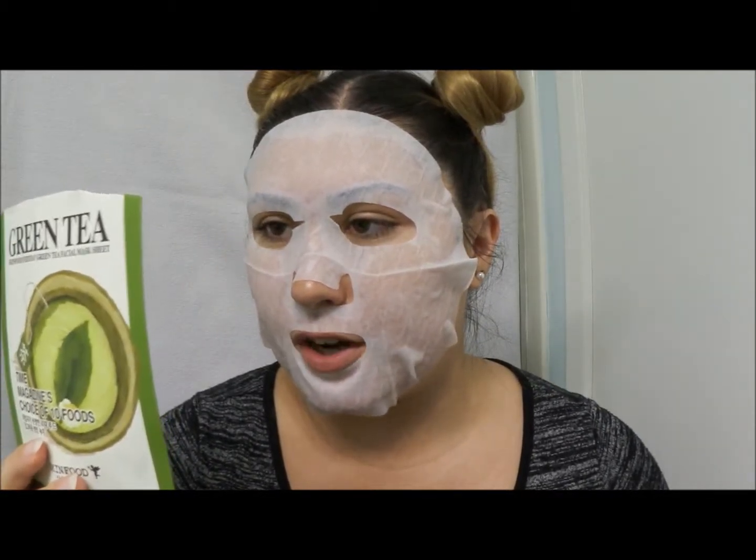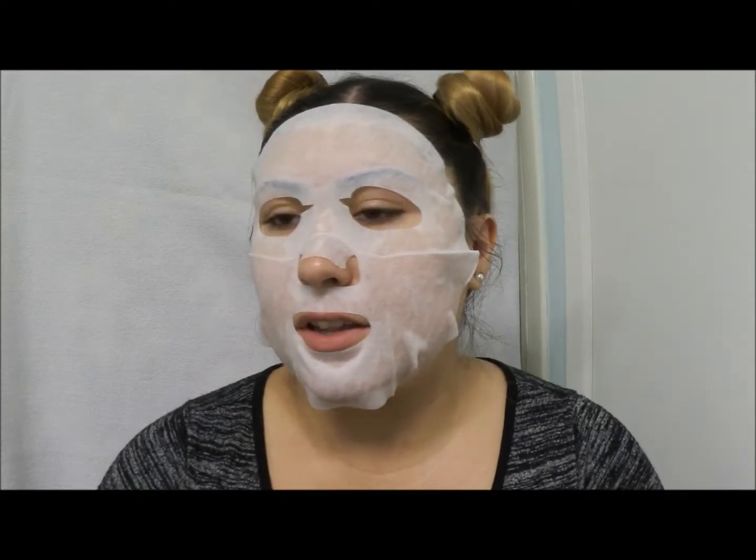It smells good. I was mildly concerned because sometimes they have extra stuff on them. So it's 3:15 right now and I'm going to wait the full 15 minutes — it says leave 10 to 15 minutes, so I want to let it soak in. I had makeup on yesterday, removed it with wipes, washed my face, and then rinsed and dried my face right before applying the mask.